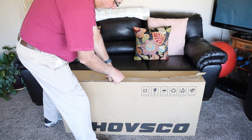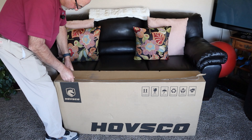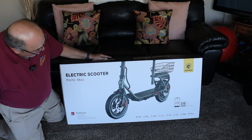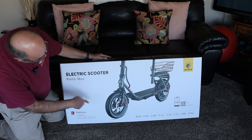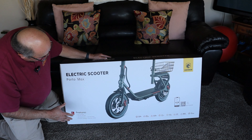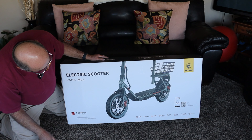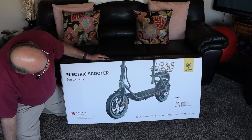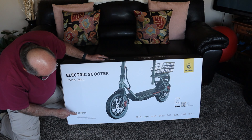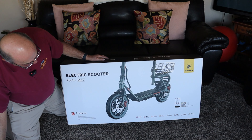They use plenty of glue on this box — which is probably a good thing, you wouldn't want it coming open in transit. We've got a retail box inside. Here's the retail box and it gives you all the specifications on the side there and gives you a look at the scooter itself. I'm noticing some differences on the side of the box versus the website specs, but it is saying that it has app connectivity, so we'll look into that Bluetooth connection with an app.